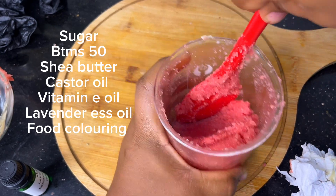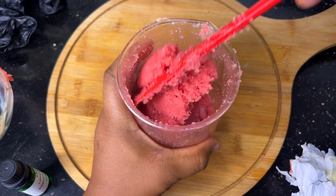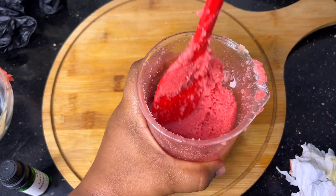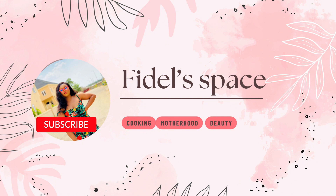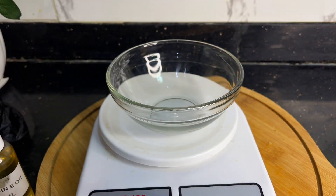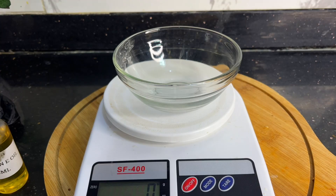Hi guys, welcome to another video. In today's video, I'll be showing you how to make this effective lip scrub. If you have dry lips or cracked lips, this scrub is going to help you. It will not only scrub your lips, it will also moisturize them. For this lip scrub, we're going to be using sugar, shea butter, BTMS 50, castor oil, lavender essential oil, vitamin E oil, and food coloring.